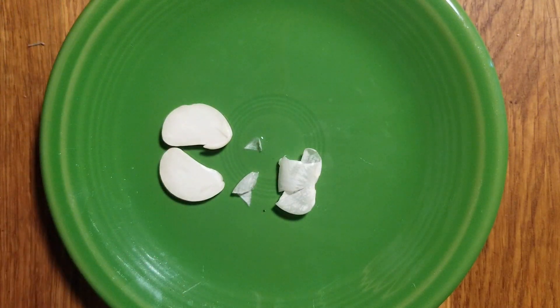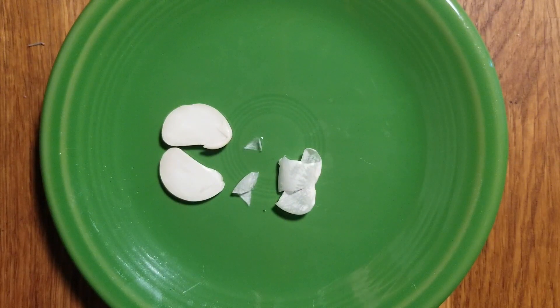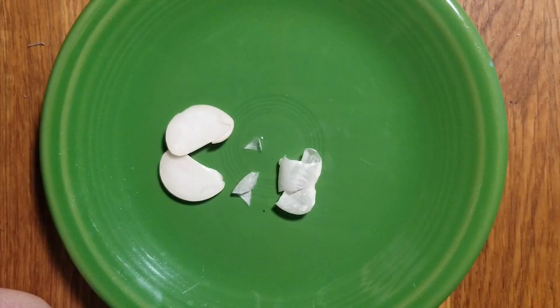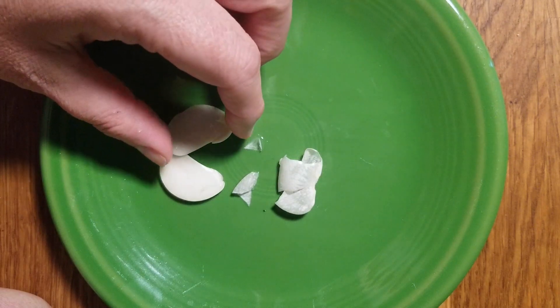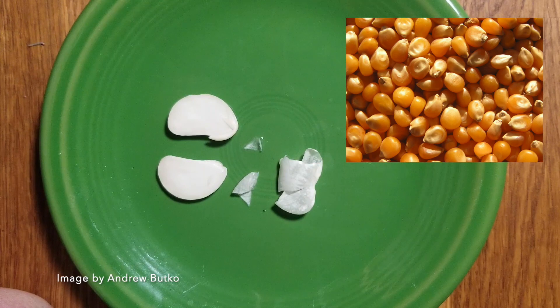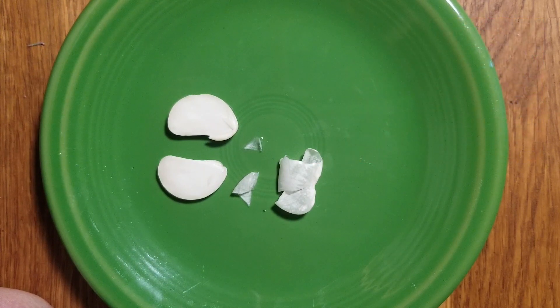This seed has two more parts I want to show you. The first is the cotyledon — those are the first leaves that come out of the plant, and there are two of them, one on each side. Those first leaves help the plant get enough energy so it can continue to grow. These lima bean seeds don't have endosperm in them. Endosperm is a food stored in seeds, and a good example of a seed that has endosperm is a corn seed. I'm sure lots of you have eaten corn on the cob — all those little pieces of corn are corn seeds.